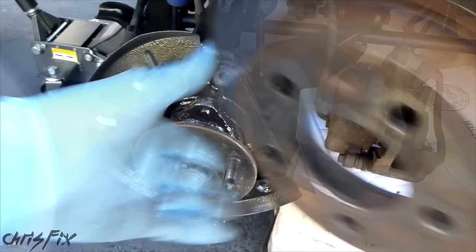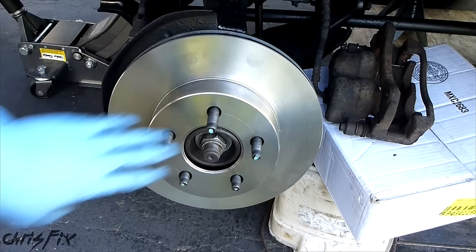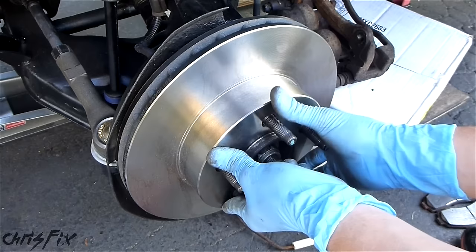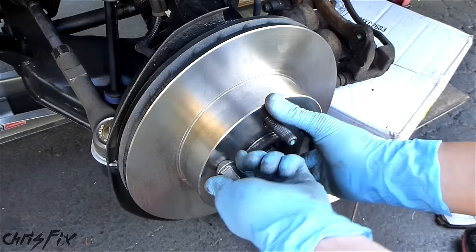Slide the new rotor on. We're going to hit it with some brake clean because it comes with a protective coating and we want to get that coating off. Before we put the brake caliper back on, I like to seat the rotor properly and then take one of my lug nuts and just tighten it down so that the rotor doesn't move or slide out while you're trying to put the brake caliper back on.